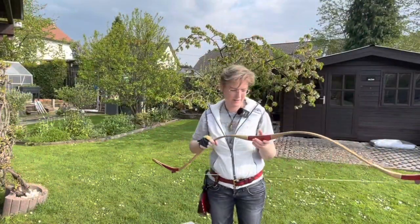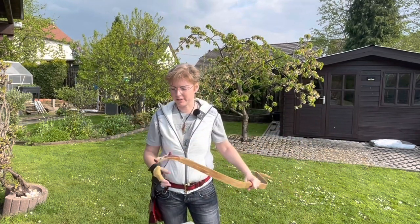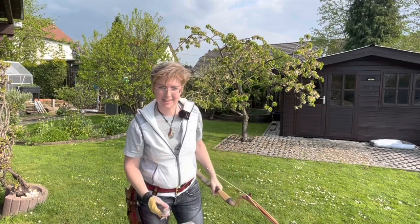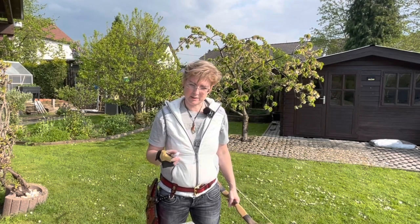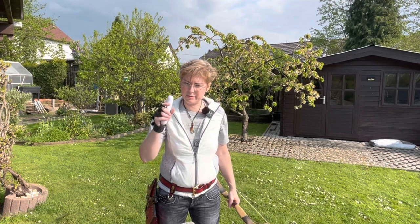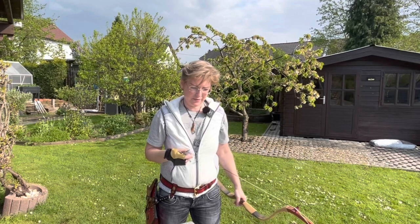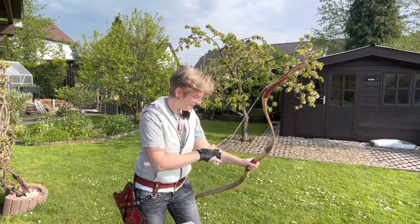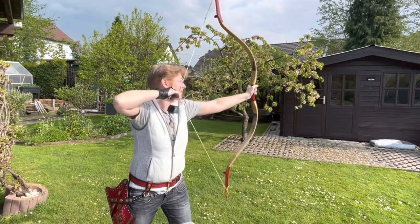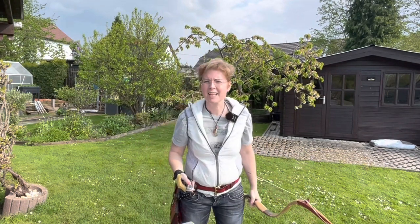One word regarding the bow: nominal strength is 37 pounds at 28 inches. But since we still have dry humidity here, the bow is stronger. After I had strung it, it was 41-something pounds at my draw length — that was about two hours ago. Let's check now: 39.6 pounds. Still a lot.